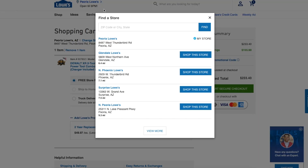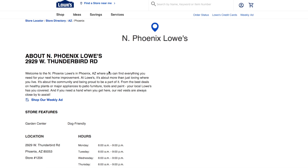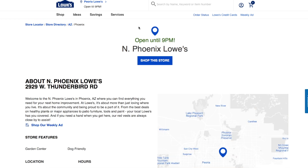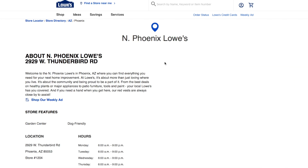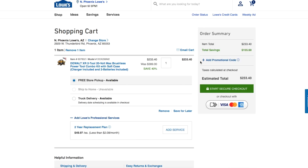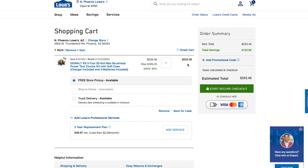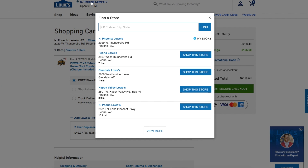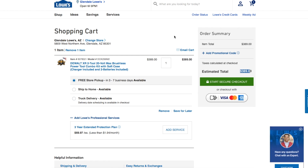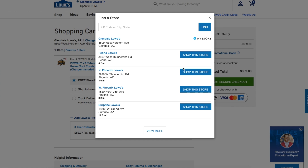If you have multiple stores nearby, go one by one and check each one. This Phoenix store shows $233 for North Phoenix, which is still a good deal. Some stores are still at full price — $389. So definitely check multiple locations.